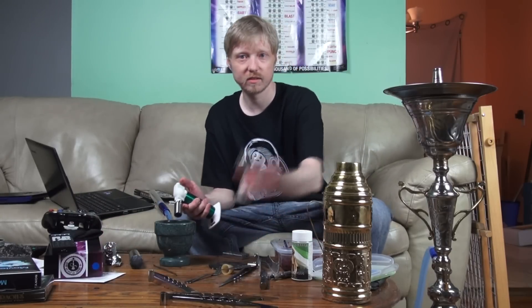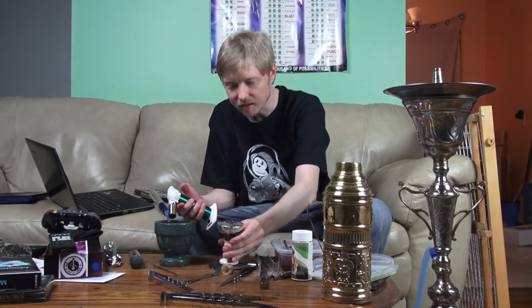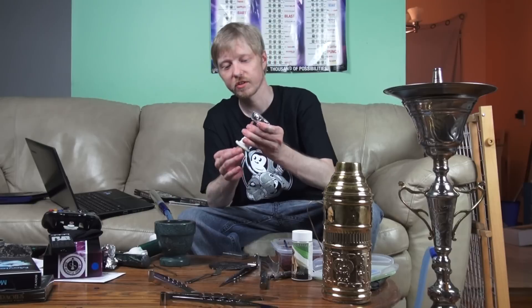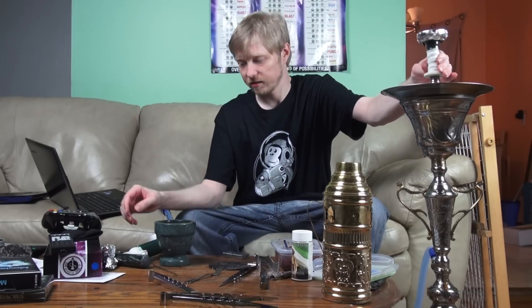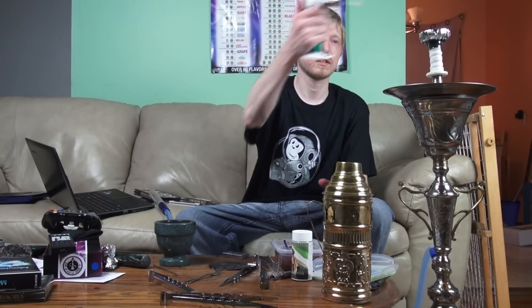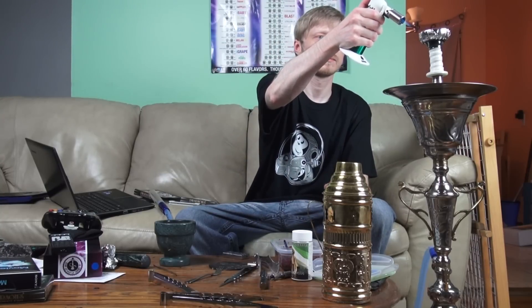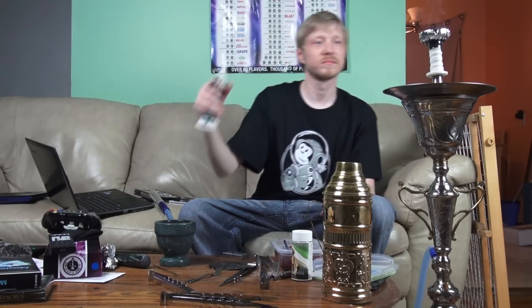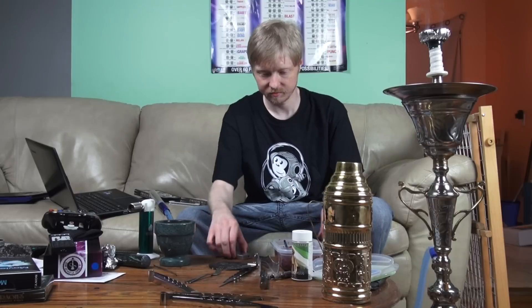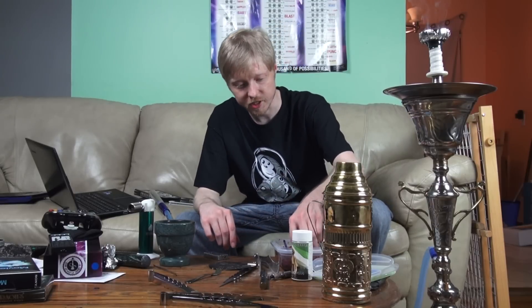So now what you want to do is light the coals. Put it up — I don't have a thing — so next thing you want to put the grommet on, put it on the hookah, light the coals, and put your shisha on it.